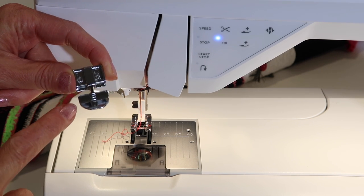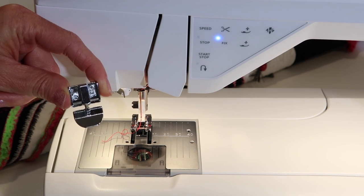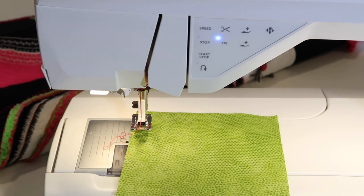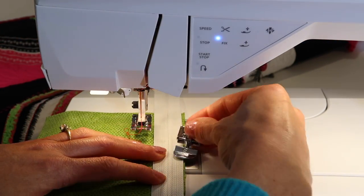Here's the trick about a zipper foot. You're going to notice that there are two locations — a left and a right — where you can actually attach it to the machine. Depending on which part of the zipper and what side you're working with, you will need to know prior to attaching the foot.